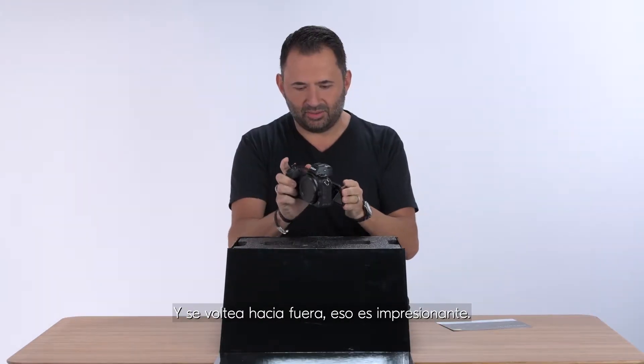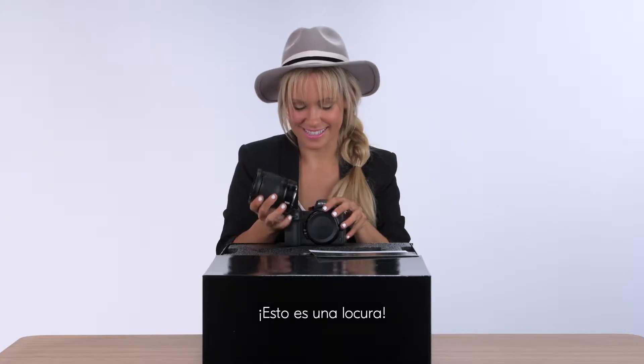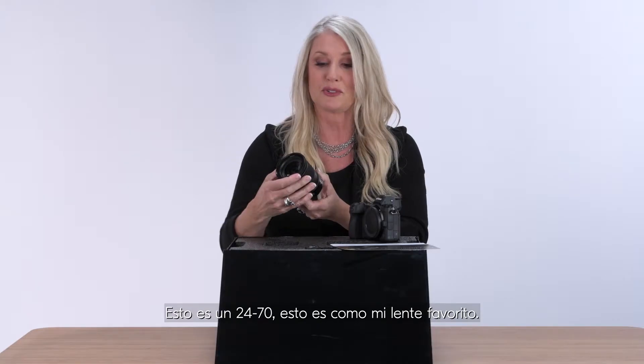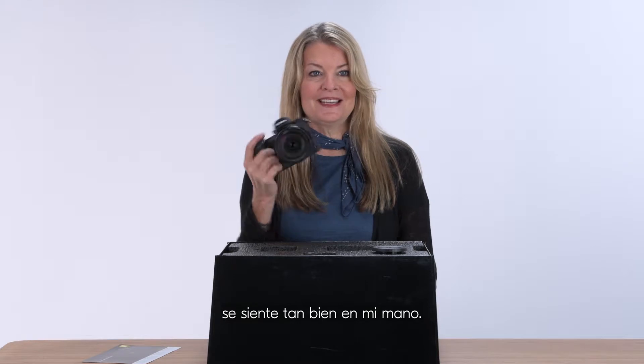And it flips out — that's awesome. It feels right in your hands. This is insane. This is a 24-70, like my favorite lens. This is nice, it feels so good in my hand.